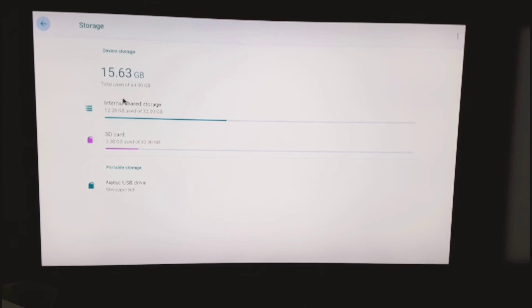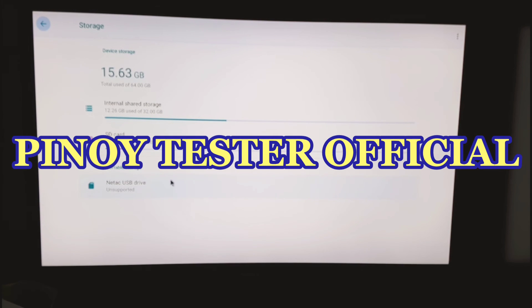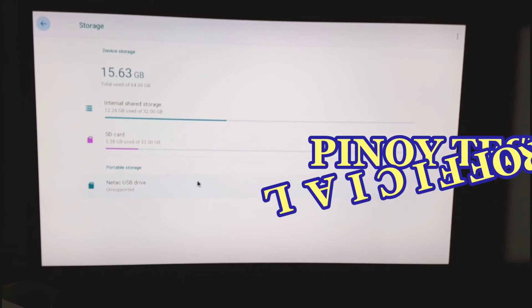My storage went from 32GB to 64GB — the SD card has been added. When buying a USB or SD card, get SanDisk. I have two SD cards: a 32GB and a 64GB. The 64GB one seems corrupted — it won't read on my Android TV box or even on my tablet. The SanDisk works fine, but the NeckTack 64GB won't read. Don't buy NeckTack — it's unreliable.